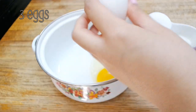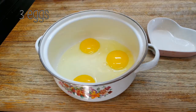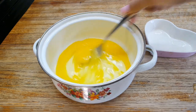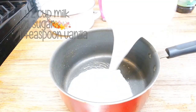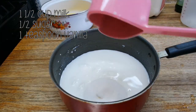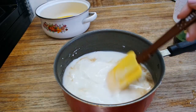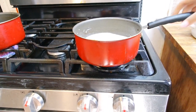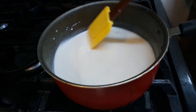In a bowl, add three eggs. We want to mix these together in a way that we don't create too many bubbles, so don't lift the fork while stirring — bubbles make ugly puddings. In a pot, add the milk, sugar, and vanilla. Stir this together and heat it up until the sugar dissolves, stirring while you do this.